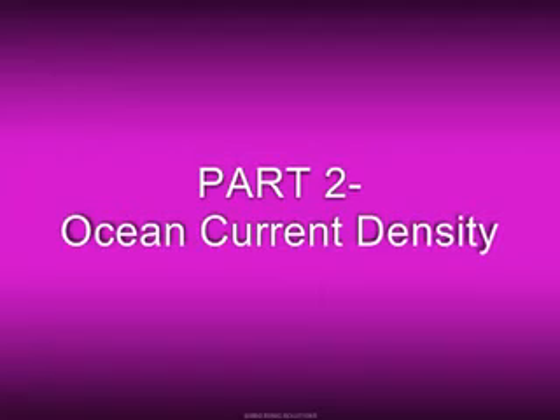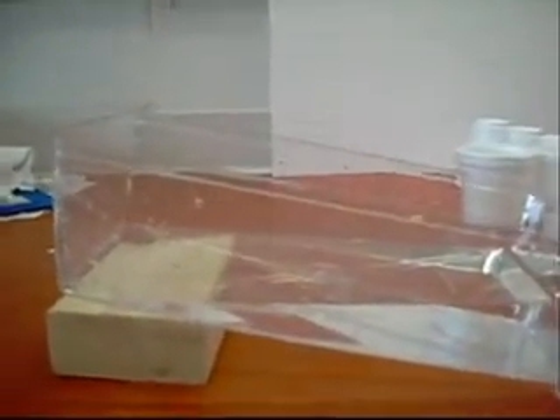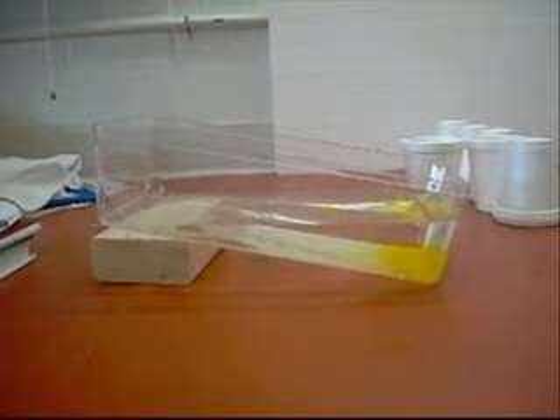The second part of the lab was about ocean current density. We're using not only temperature, but also the salinity of the water. First, we add the yellow salt water after placing the container with just a little bit of water, tilted up on the wooden block. The salt causes the water to be more dense, so it's sinking towards the bottom. Pretty cool. We let that sit and settle so that it gets all in one layer.